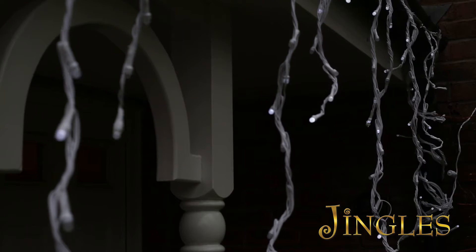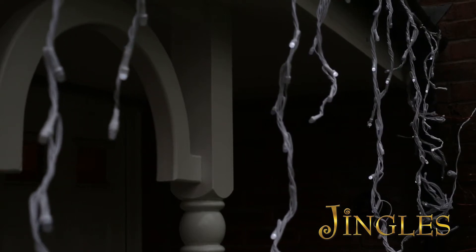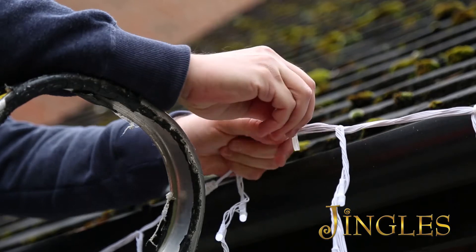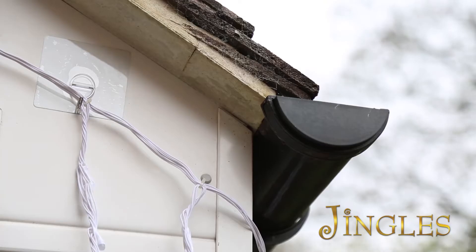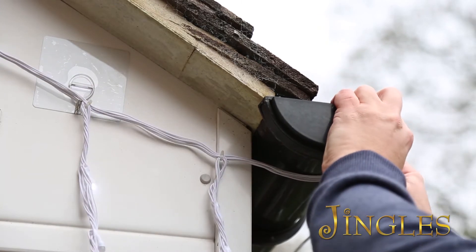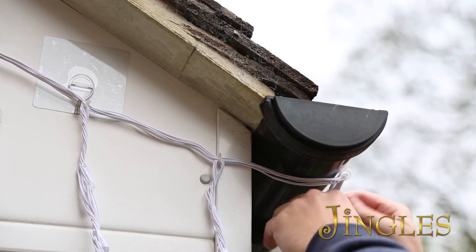We recommend you store the unused transformer and controller should you wish to use the individual sets at a later date. Because each set is 4.5 metres long, the Jingles connectable icicle snowfall lights are safe and easy to use when hanging from your gutter or eaves, working with one set at a time.